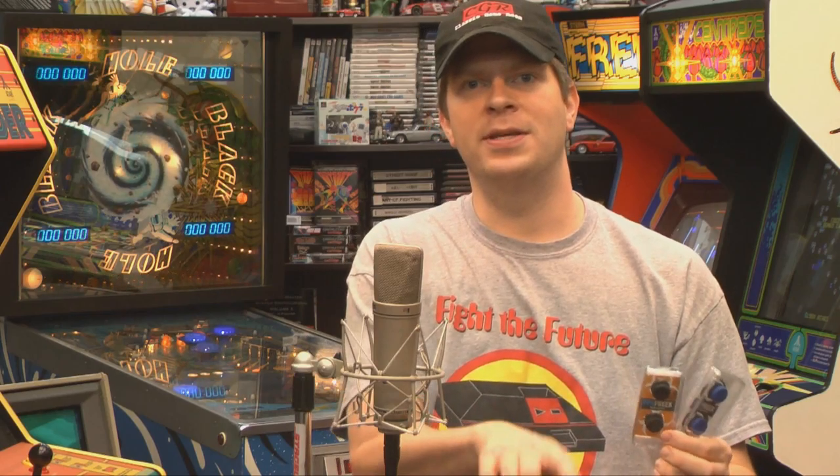Welcome to Classic Game Room. Are you a freak about your controls? If so, then you know Control Freak is always there for you. Here's the Control Freak Havoc and the Infinity. Let's try to put these things on the Intellivision controller, see if they work, and give me precision for Night Stalker.